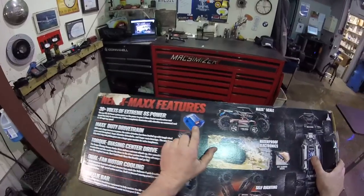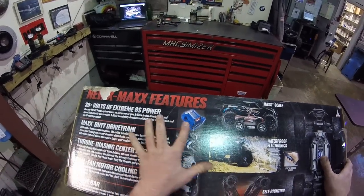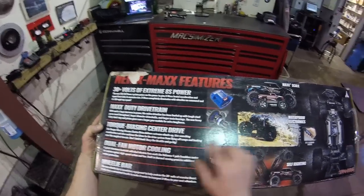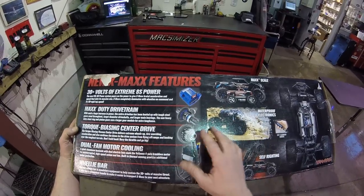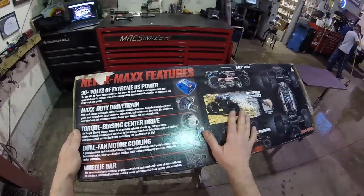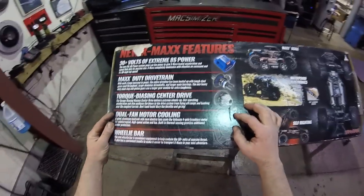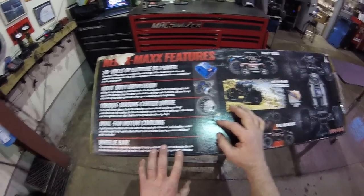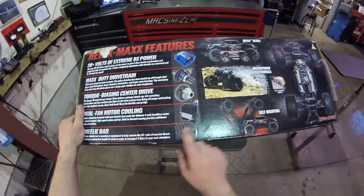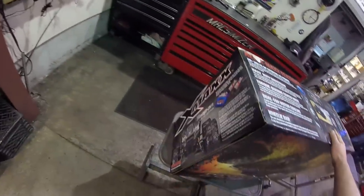It has a 30-volt speed control with about 80-amp continuous and 300-amp burst - it can pull an amazing amount of power from the batteries. Upgraded drivetrain from the 6S, torque-biasing center drive, open differentials and a somewhat open center diff. But you have so much power and these wheels are so big that you really don't even need locking diffs. It's a dual fan-cooled motor, a really good brushless motor called the Velineon. It comes with a wheelie bar - if you're going to run this on 4-cell and you're not really good with RC, you're going to want to keep that on there.